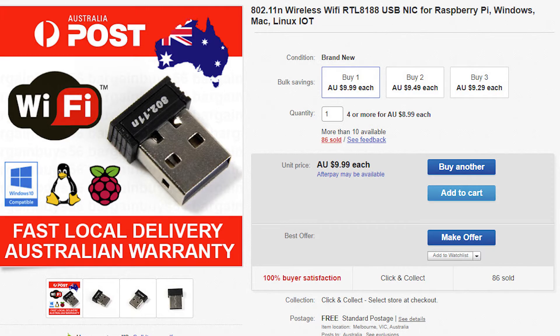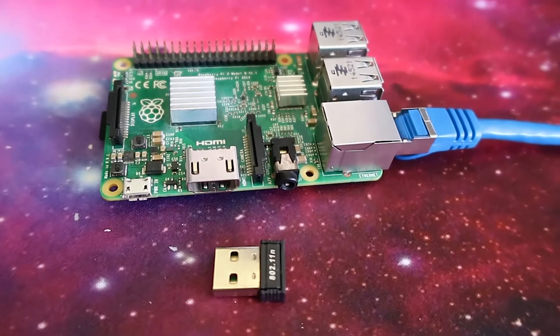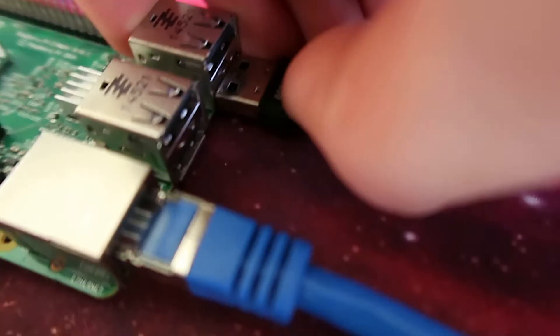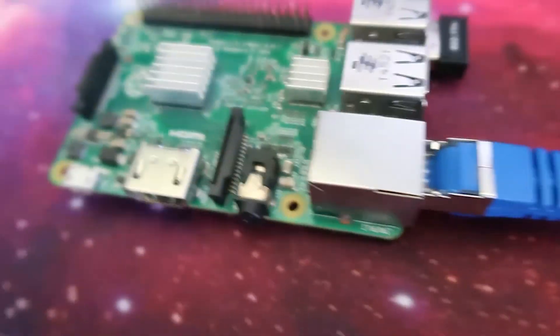First off, I purchased on eBay one of these Wi-Fi USB dongles. You can get them with the antenna extensions, and you can actually get these a little bit cheaper. I just purchased one that was already in Australia so I could get it quicker. And this is it here. What we're going to do is plug this into one of the USB ports — it can be any of the ports, I'm just choosing this one, but you can put it in whatever you want.